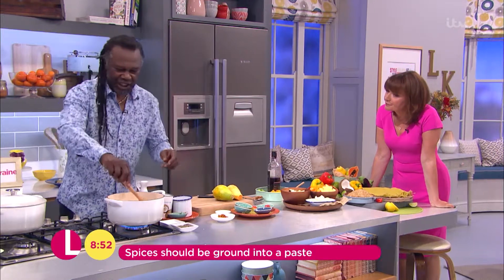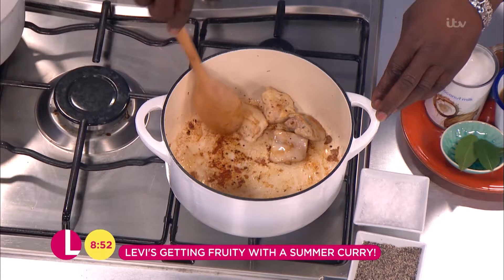For the chicken, I love using boneless thighs or breasts. What I've done is put a little salt and pepper on the chicken and just fried them off a little bit to kind of lock in the flavours — not too much, just to sort of brown them.